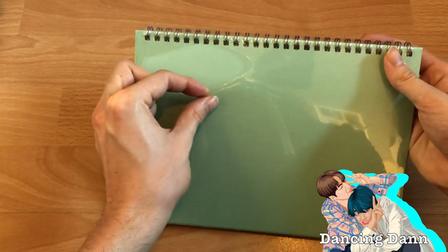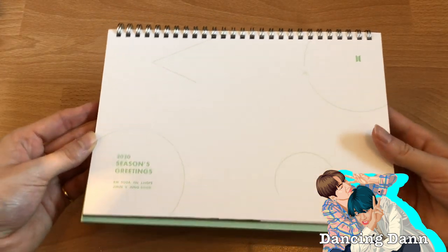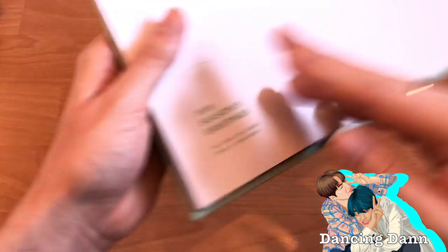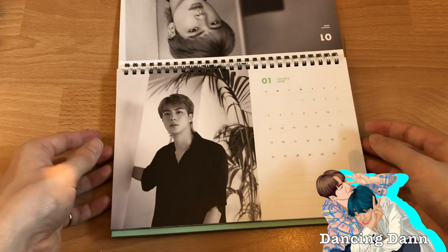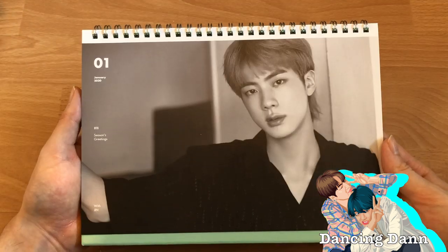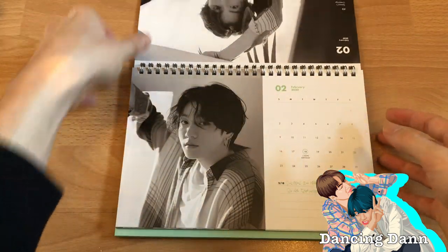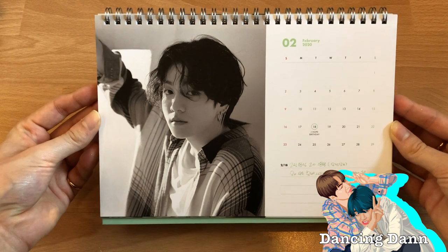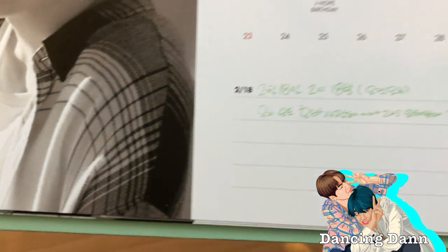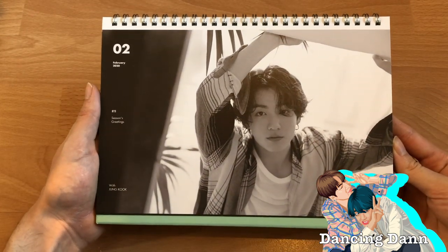Last but not least, the desk calendar. It's already open. We also got the wall calendar but it's actually not part of the Season's Greetings — you have to order it separately. Here we got the desk calendar, which is my favorite part because last year's has been on my desk all year. It has the black and white photo shoot, which I like but I prefer the other one. Then we got February — so Jin was January, I was wrong about that.